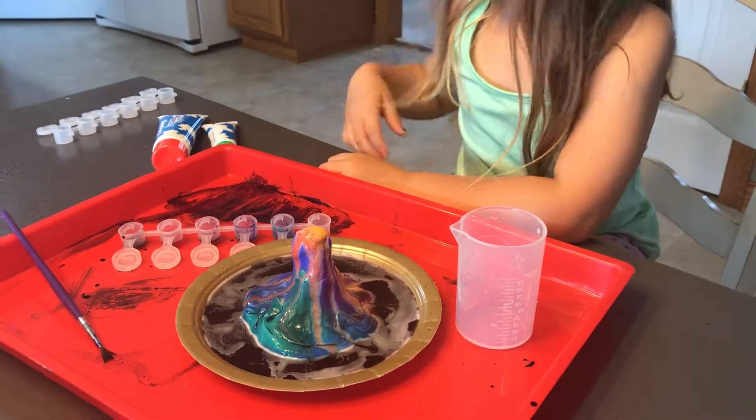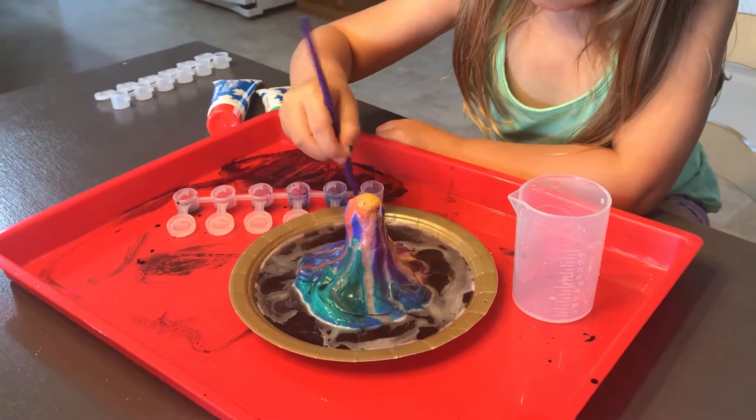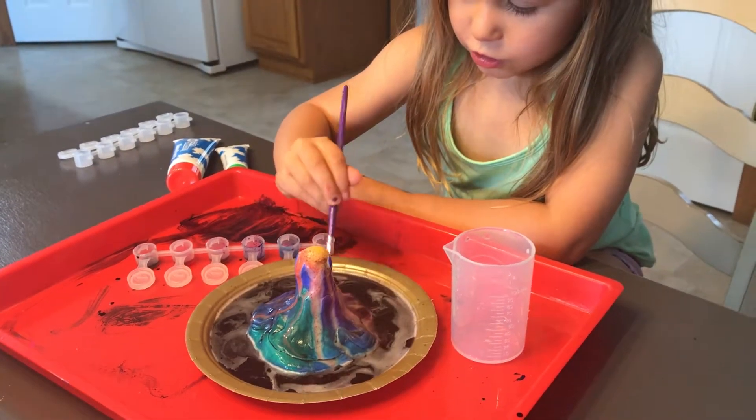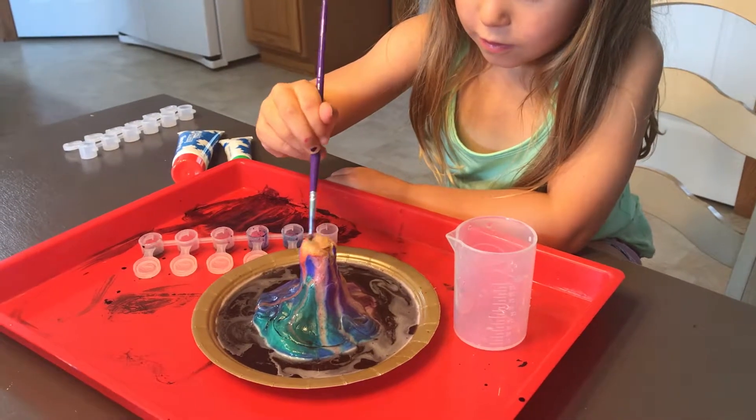It's still going! That is so cool — awesome! And that is the volcano experiment.